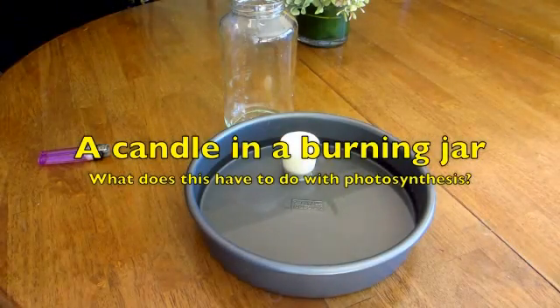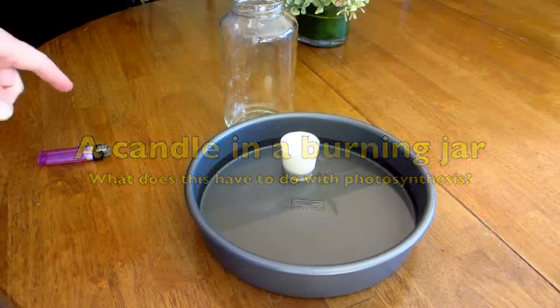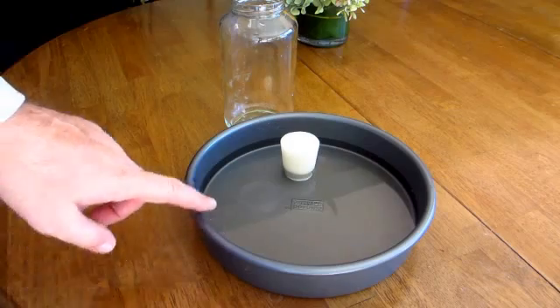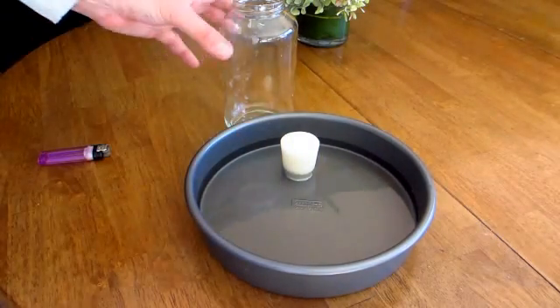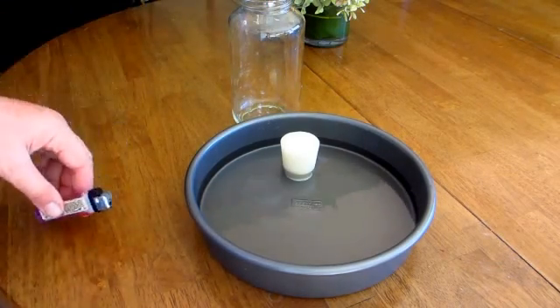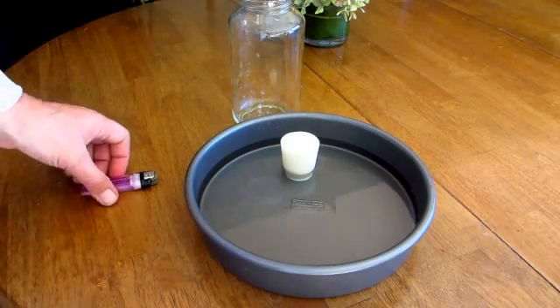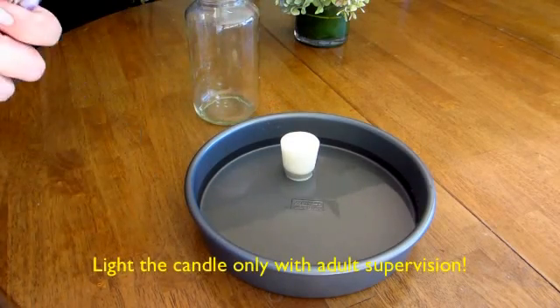Class, today our first photosynthesis experiment is not going to even involve any plants. It's going to involve a pan filled with water, a small candle, a glass jar, and a lighter. I don't want you messing with any matches or lighters or anything like that away from your parents — make sure you do this with your mom